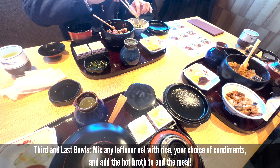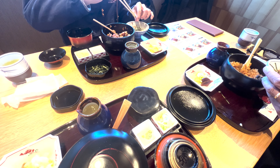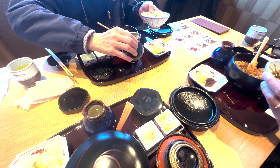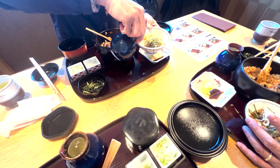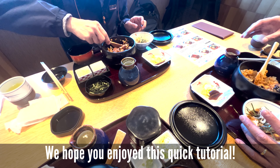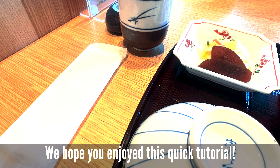And then pour the broth. So the last few times, you can do whatever you like. It's hot. That looks hot. Then put some salt. Don't do it. Good. Very good. You know, it's basically to cleanse the rice.